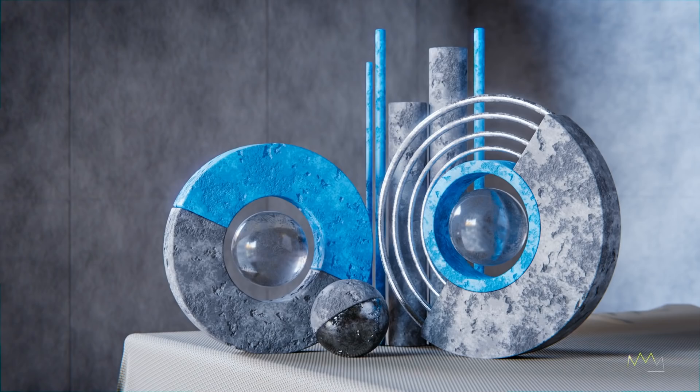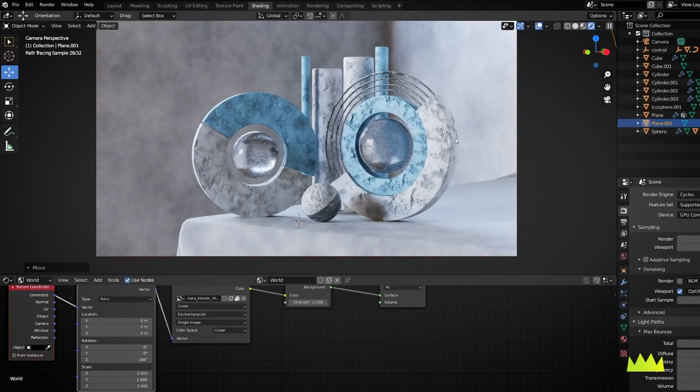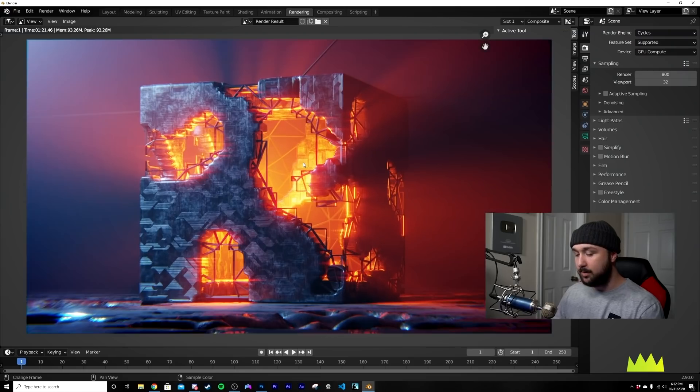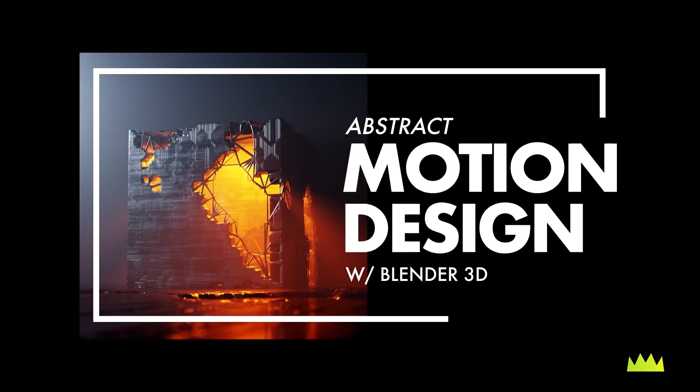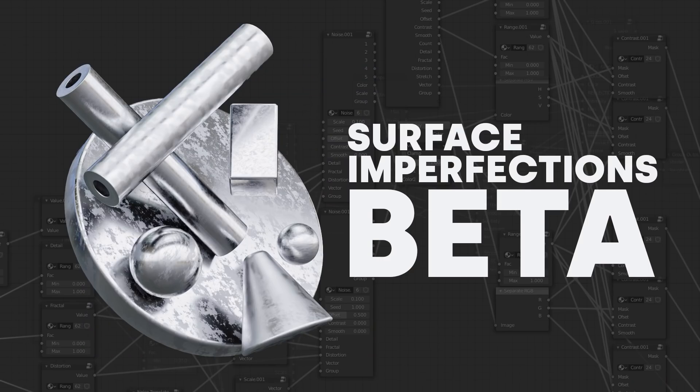I want to shout out that my abstract animation course is currently available — check that out in the description. There's also a two-hour seminar going live on the 7th as a live stream. Additionally, the beta of me and Syncretic 3D's surface imperfections pack is available now on my Patreon for all three tiers.